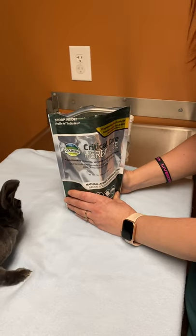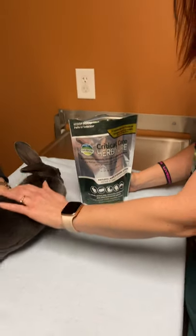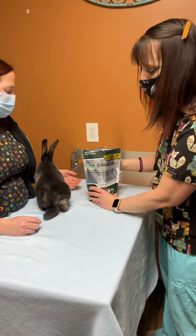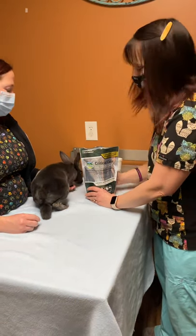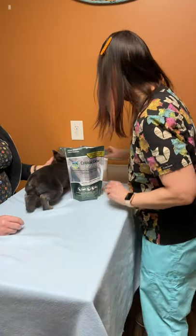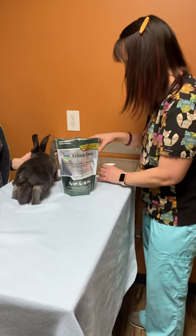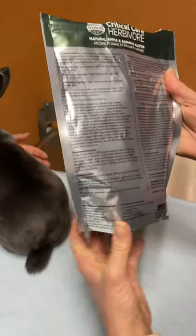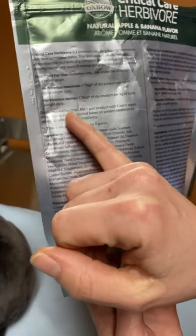It is super important that rabbits and a lot of small rodents eat constantly. You would get a feeding guide of how much to feed each time and how often to feed. I'm going to show you how to mix it up, and it does show on the back of the bag. A lot of times it's four to six feedings.